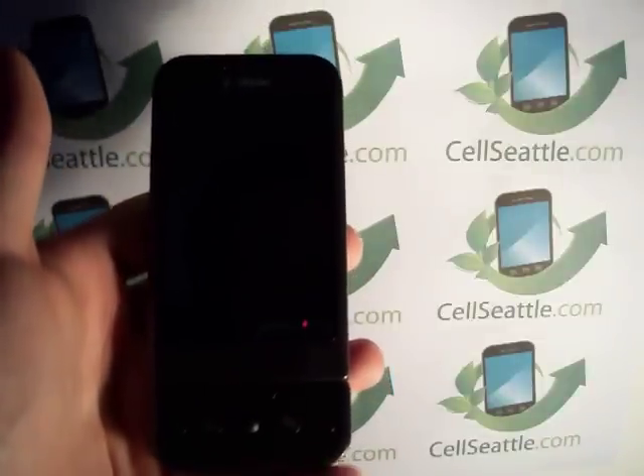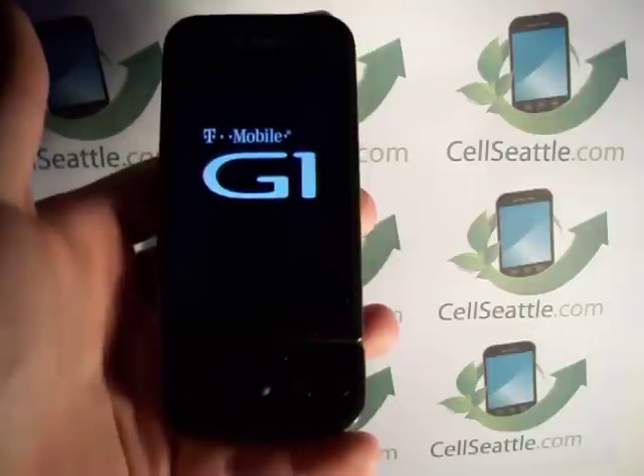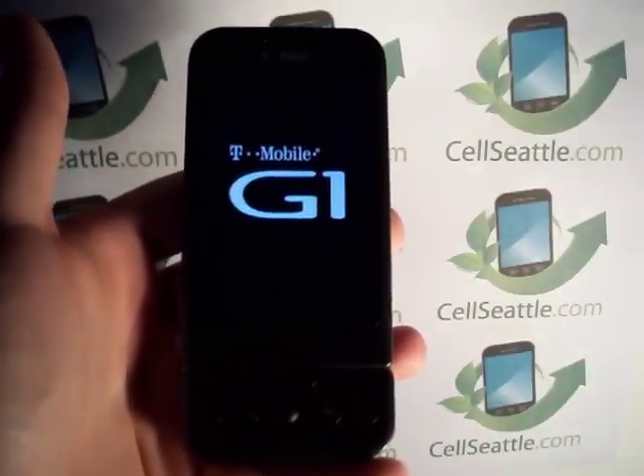We're going to go ahead and touch Erase Everything. Now the screen will go blank — the phone is shutting down. It just vibrated. It's now come back up and here it says T-Mobile G1.